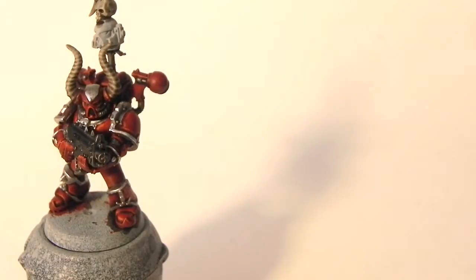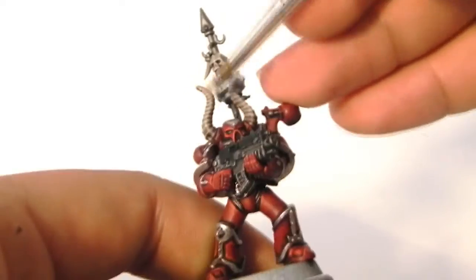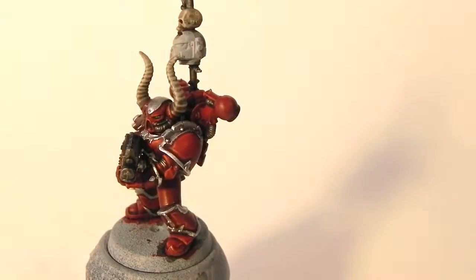Next, I'm going to use Screaming Skull as a highlight for the bone areas. This time I'm going to use a dry brush with a very minimal amount of paint and concentrate it on the upper parts of the horns and the skull.